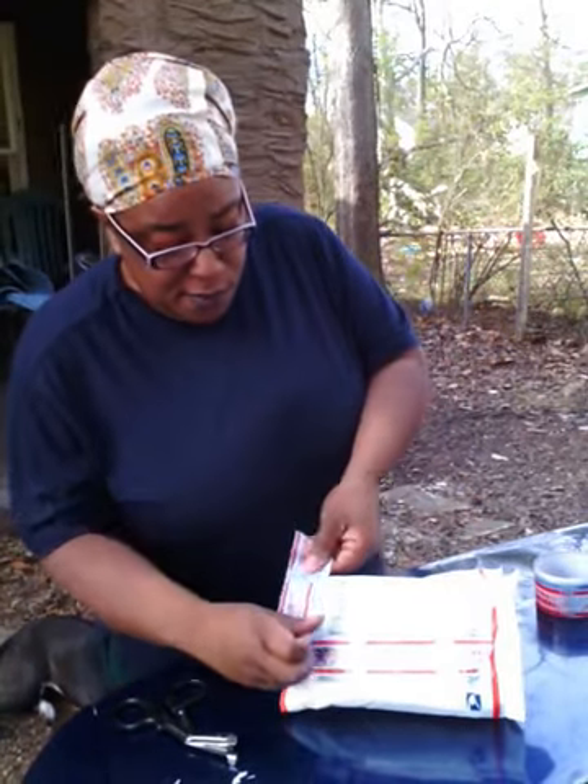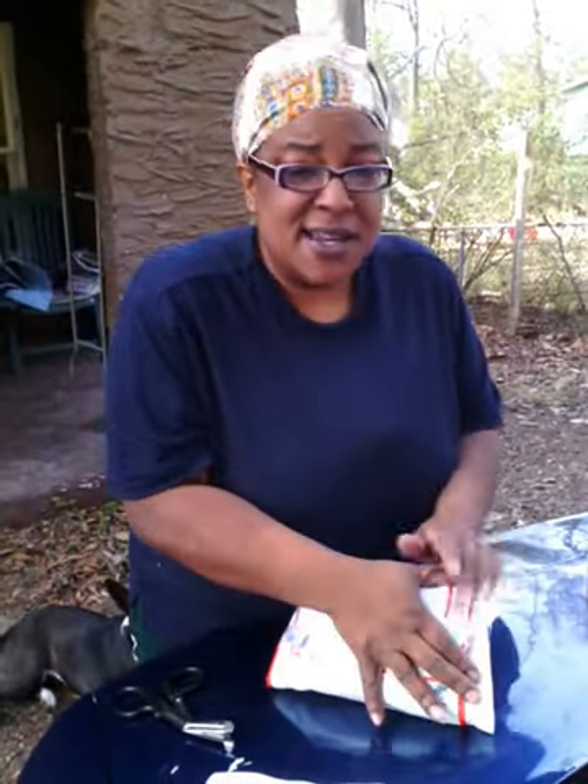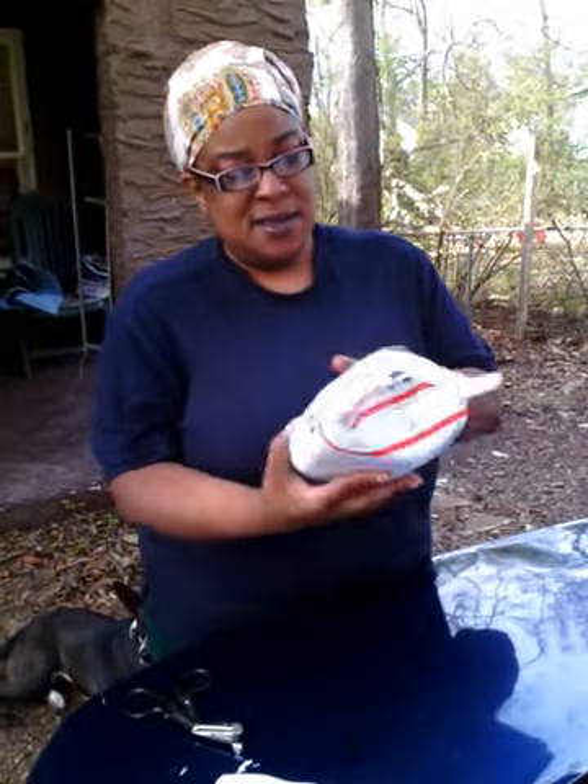You might want to use bubble wrap inside if you like, but it's not necessary. You can use good old newspaper and it'll get there just fine. Here's my finished product — it will get there safely, and they'll be glad they got it in time for Valentine's Day. Thank you. Please subscribe.